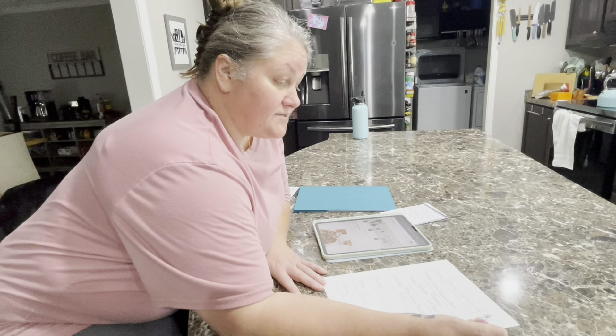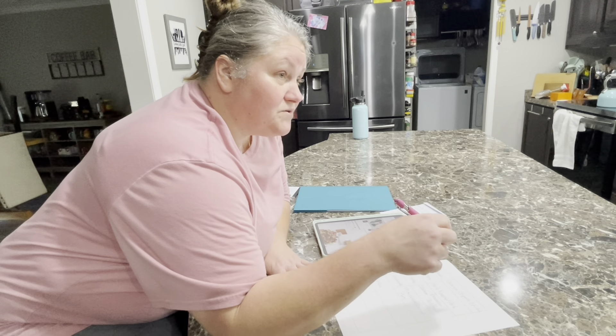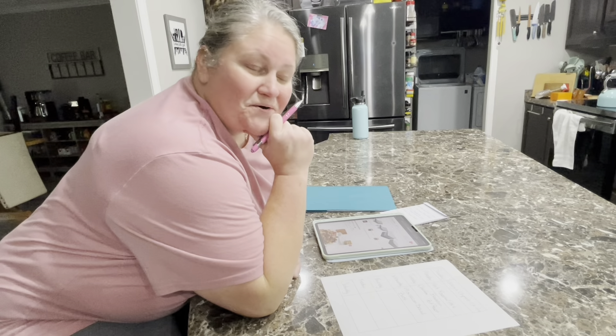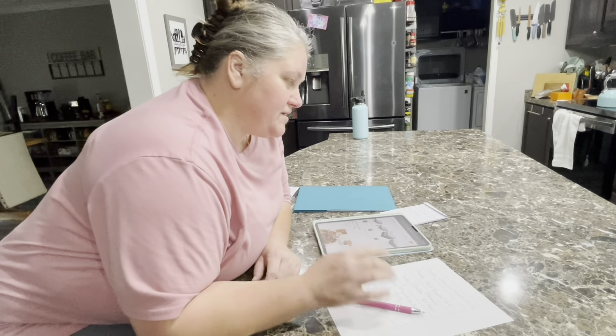Most of these are slow cookers, crock pots. You could even do it in the Instapot and set it for a timer. Let's get to making these. I don't know how I'm gonna do this because I'm not very good at editing and recording, but we'll figure it out. So I'm gonna go gather ingredients and I'll be right back.